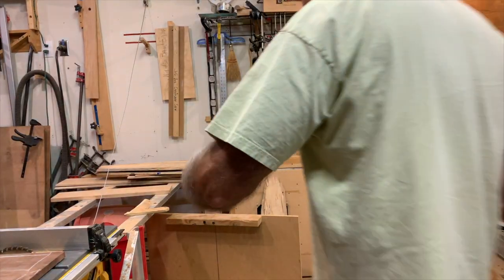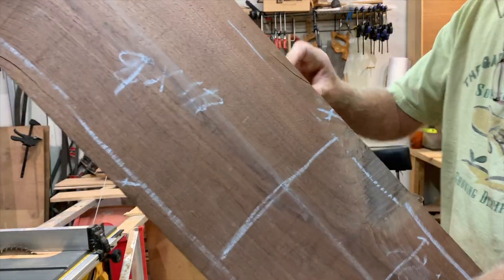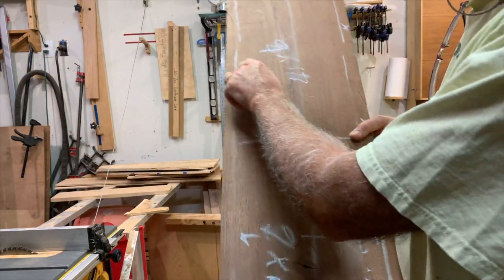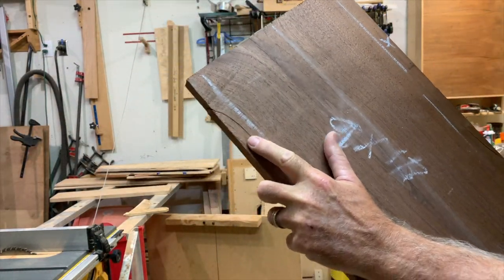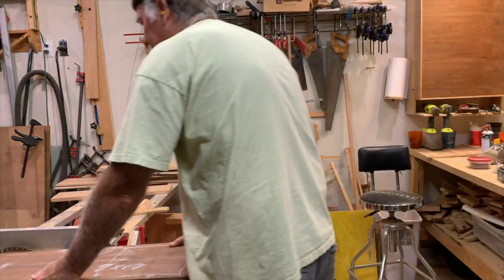I've been working on my sign language — let's see if we can interpret what's here. We've got a crack on this side — no good. And over here on the other side, another crack — no good either. We're going to cut those out.